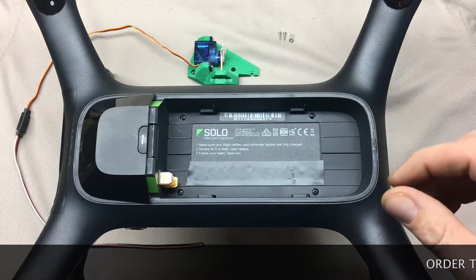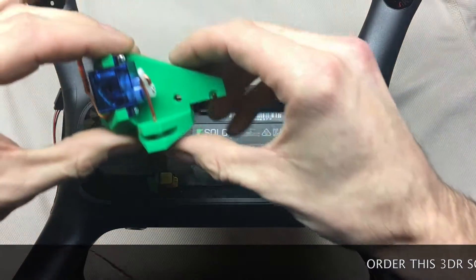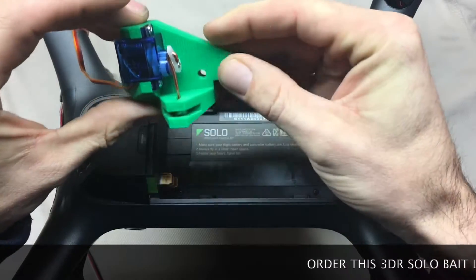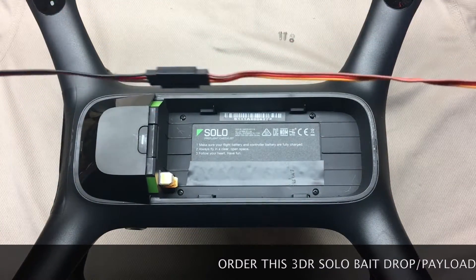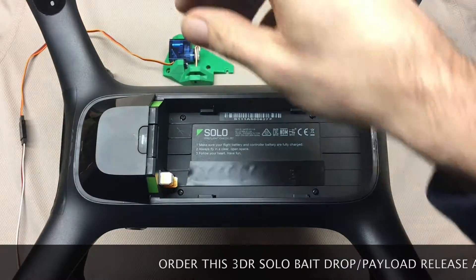I'm going to make a little video here on how to install a bait drop on a 3DR Solo. I have here a nice little bait drop I whipped up on the 3D printer — nice and light, weighs in about an ounce. It's got an extension cable on it with a quick connect. I'll go ahead and get started.